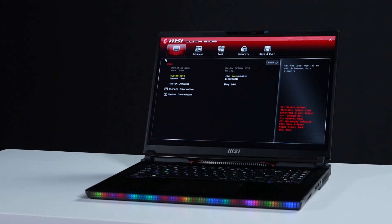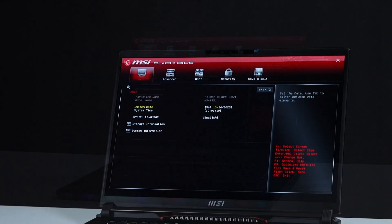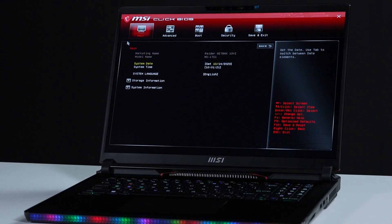That's how to upgrade the storage and memory on the MSI Raider G78-HX13V. There are quite a few steps to go through, but hopefully you nailed it.